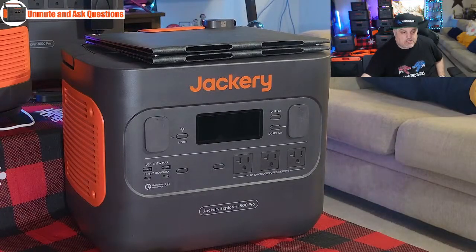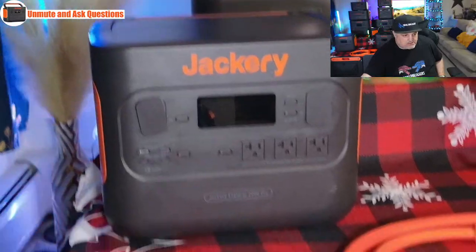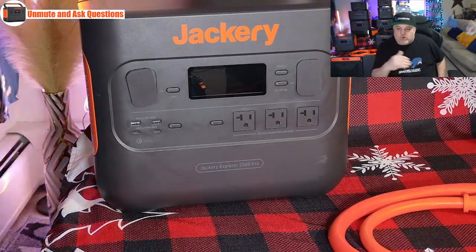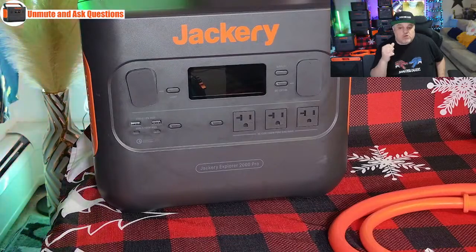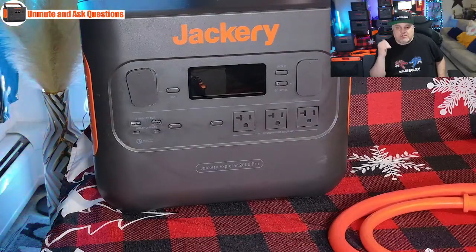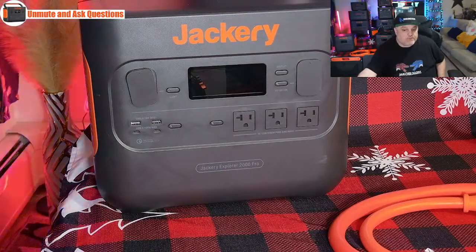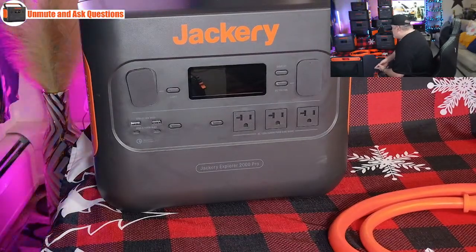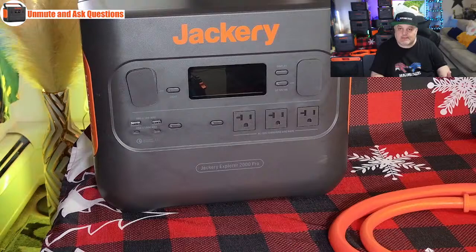Now we're moving over to the 2000 Pro. It's on the opposite side of the table. This is a full kit tonight — the 2000 Pro comes with two solar panels. It's got a $1,000 clippable coupon. Normally $3,600, already 17% off tonight at about $2,999, plus the $1,000 coupon brings it to $1,999. That means you're going to get the power station and two Jackery Solar Saga 200 panels. It has three AC outlets — over 2,200 watts of pure sine wave power. It still has that nice high-contrast display, fold-up handle, and the LED lighting like the 1500. It weighs approximately 38 pounds; the whole package with solar panels is about 62 pounds.